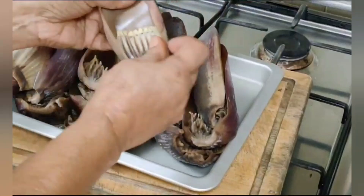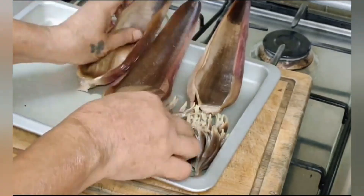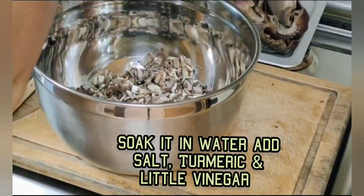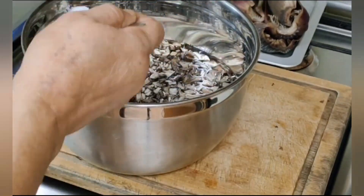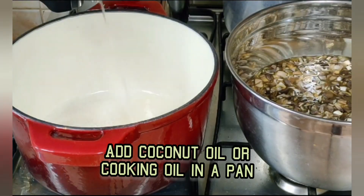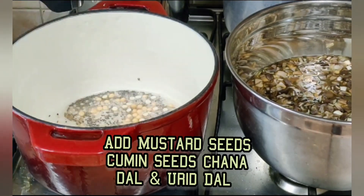I cut the inside core into fine pieces and cleaned the flowers. I removed the stigma — a string-type piece inside — and also a plastic board-shaped piece. After cleaning, I cut everything into fine pieces, took sufficient water, and soaked it with a little salt, a little turmeric, and a little vinegar, and kept it aside for half an hour.